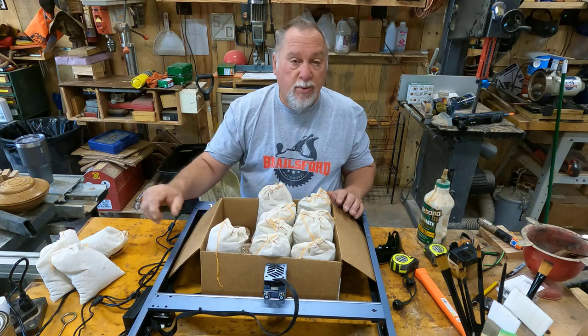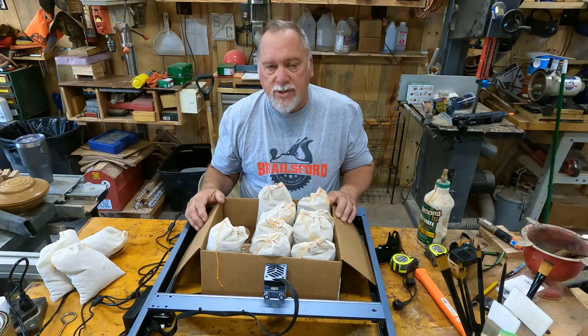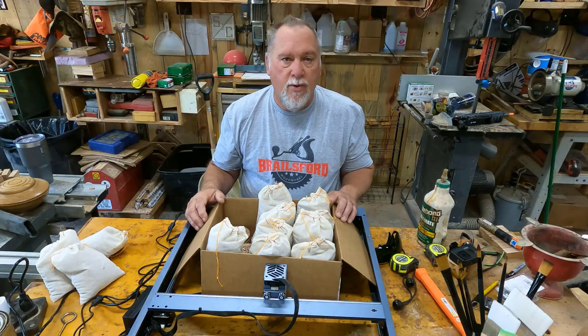Thank you all for watching. Please click like and subscribe — I'd appreciate that. Leave me comments because I will answer every single one. Everybody have a great day. Bye-bye.